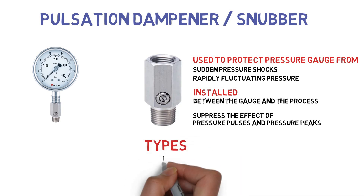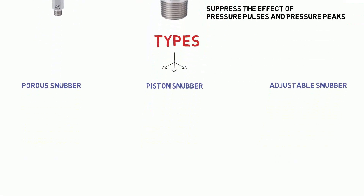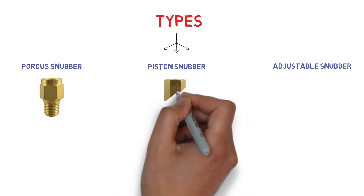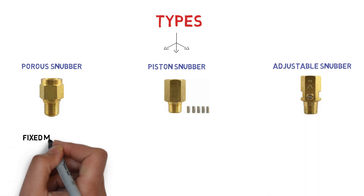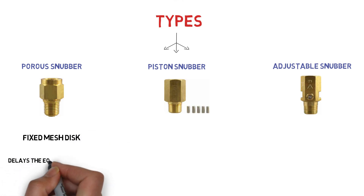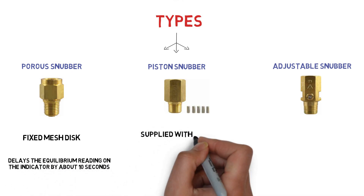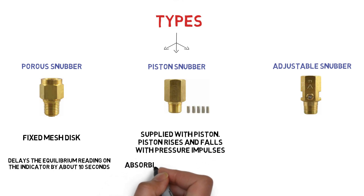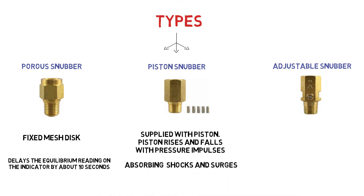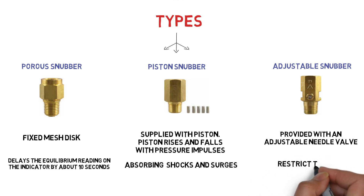There are three different types of snubbers. Porous snubbers incorporate a fixed mesh disk; such devices delay the equilibrium reading on the indicator by about 10 seconds. Piston snubbers are supplied with pistons that rise and fall with pressure impulses, absorbing shocks and surges. Adjustable snubbers are provided with an adjustable needle valve that enables the operator to restrict the flow.